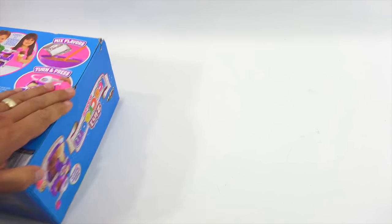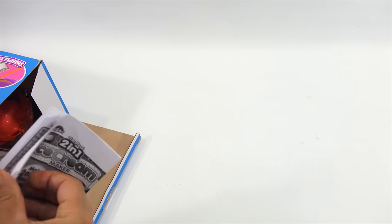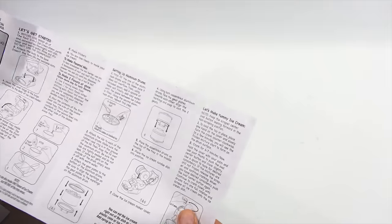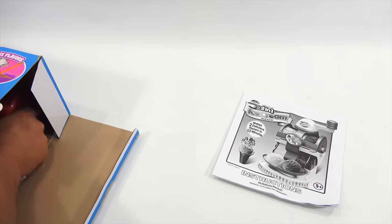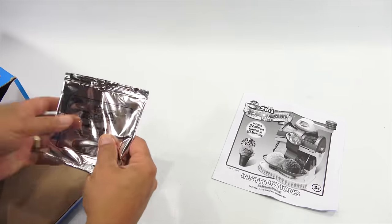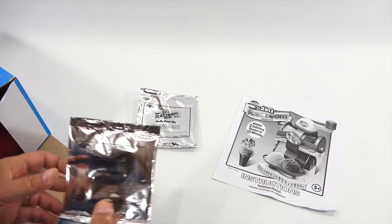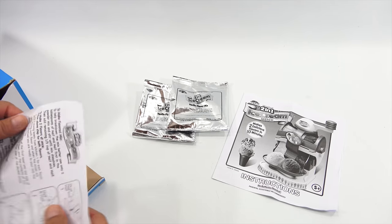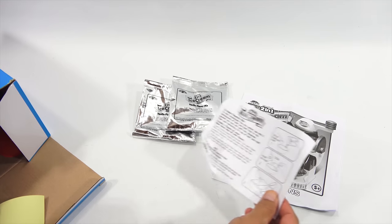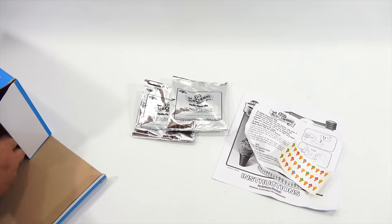Okay, we are in full ice cream production here. We will see how this goes. We have an instruction sheet that explains everything about this ice cream maker. We have vanilla — doesn't seem like there's a lot in there, so it's just a little bit of flavoring. Another vanilla. A little bonus sheet here to make the ice cream. And then some little stickers — not sure where those go just yet.